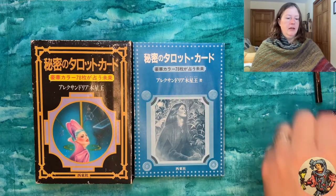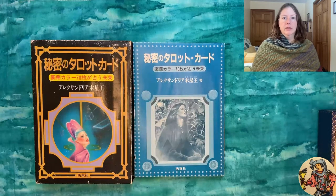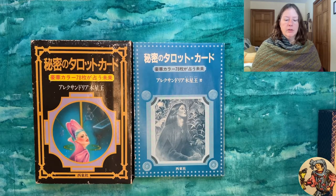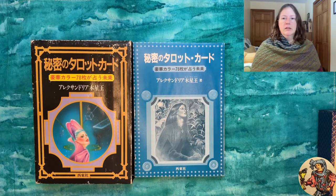I did look online to see if anyone else had done an in-depth review of this deck and I found one on the Zen Witches channel. Her name is Luna, and she had a version of this deck that came in a tuck box, so she didn't have any of this extra packaging or a booklet. I'll put a link to her channel below. She points out some interesting correspondences between certain cards in this deck and a book she has on witchcraft.